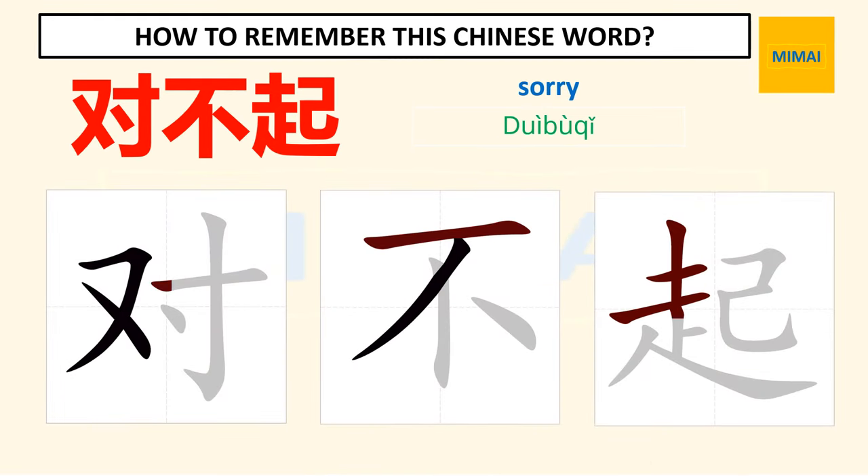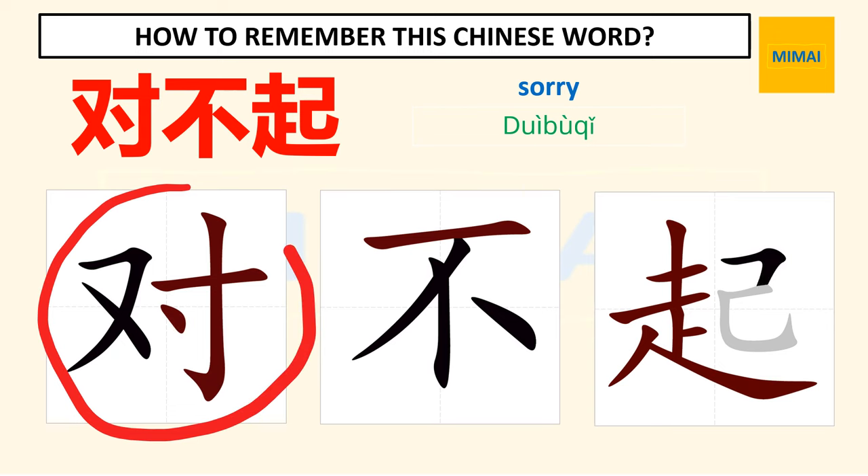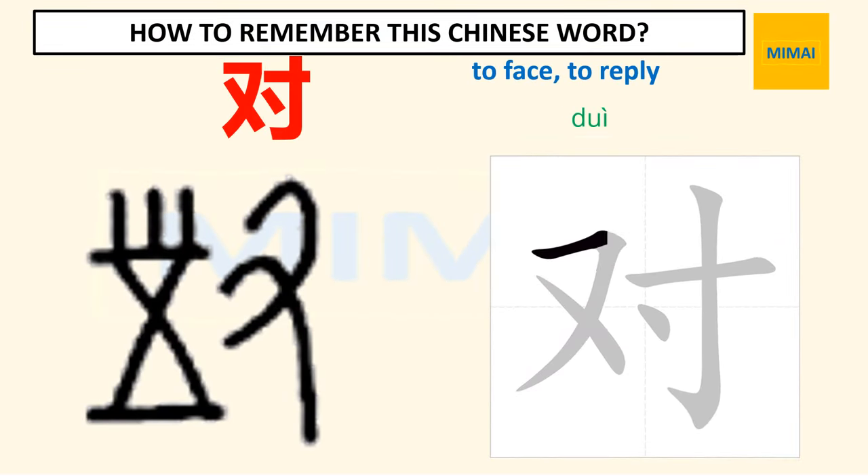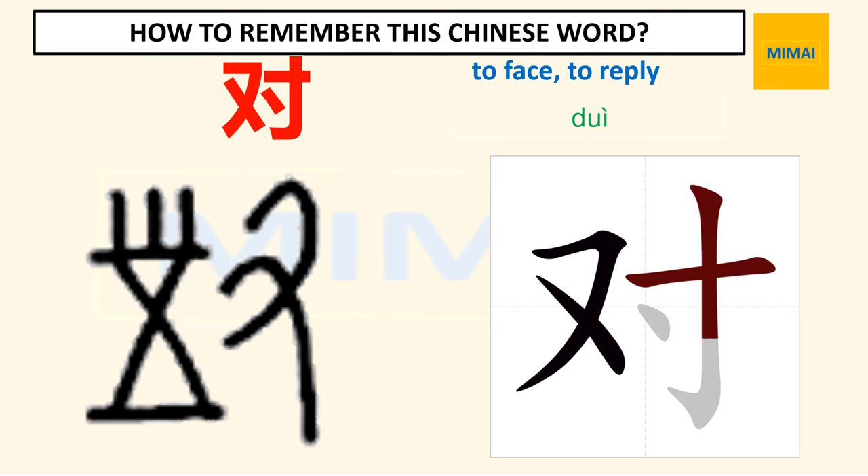Now we learn the first character. The first character is the Chinese word for 'to face' or 'to reply.' We already studied this word before. It also means okay, right, correct, or true. On the left is the early version of this character, and on the right is the modern simplified version.